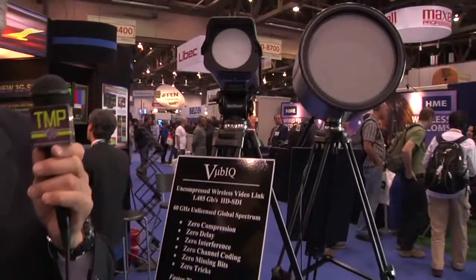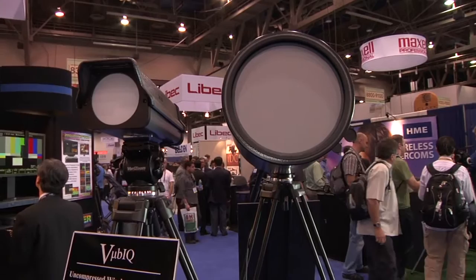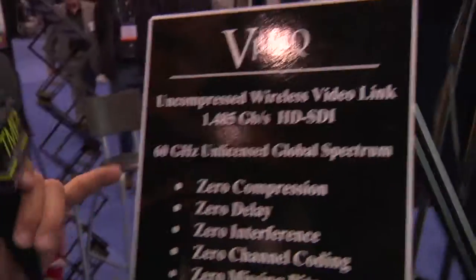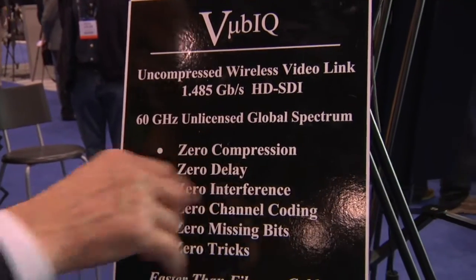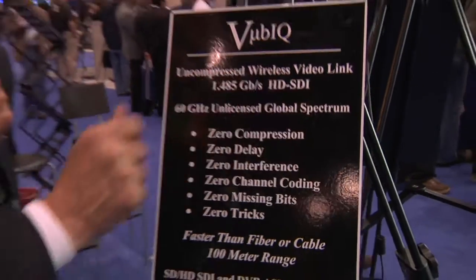Its bigger brother with the larger antenna, with a 250 millimeter antenna, will go up to a half a kilometer. Zero SMPTE errors, uncompressed, 1.485 gigabits per second, zero compression, zero delay, zero interference because it's 60 gigahertz unlicensed global spectrum.